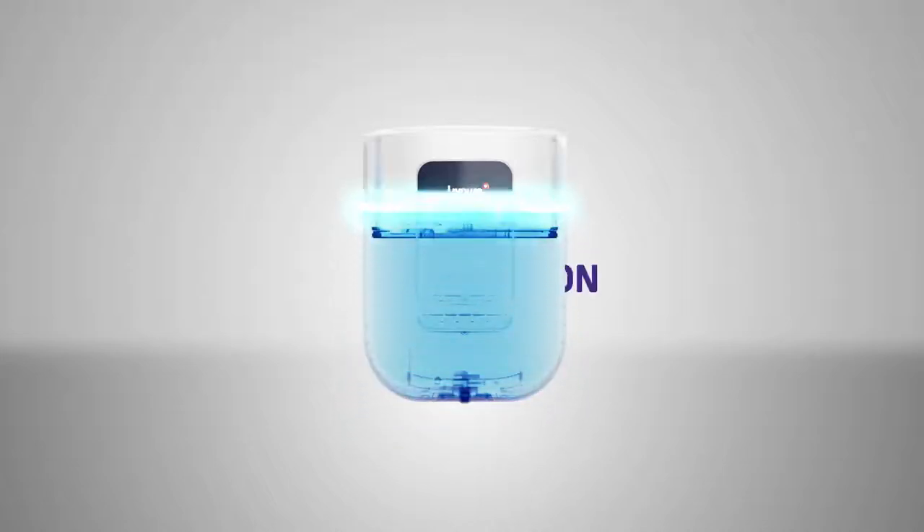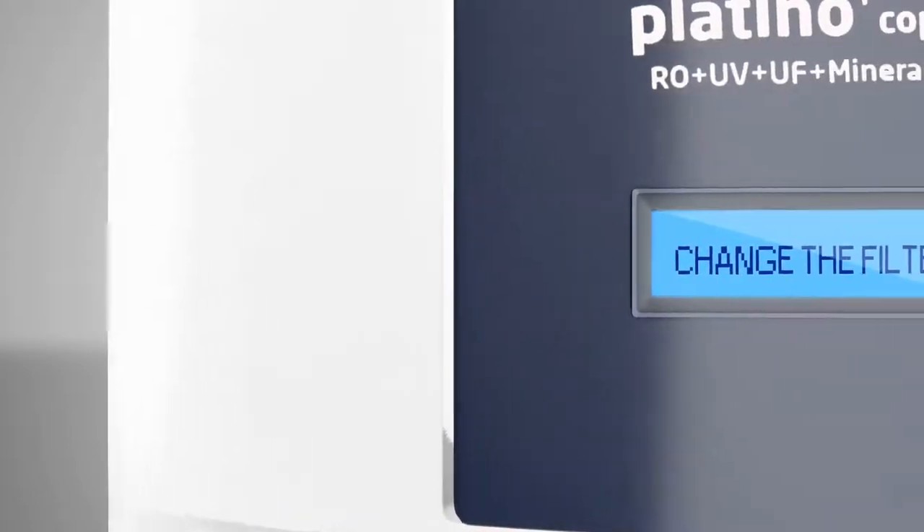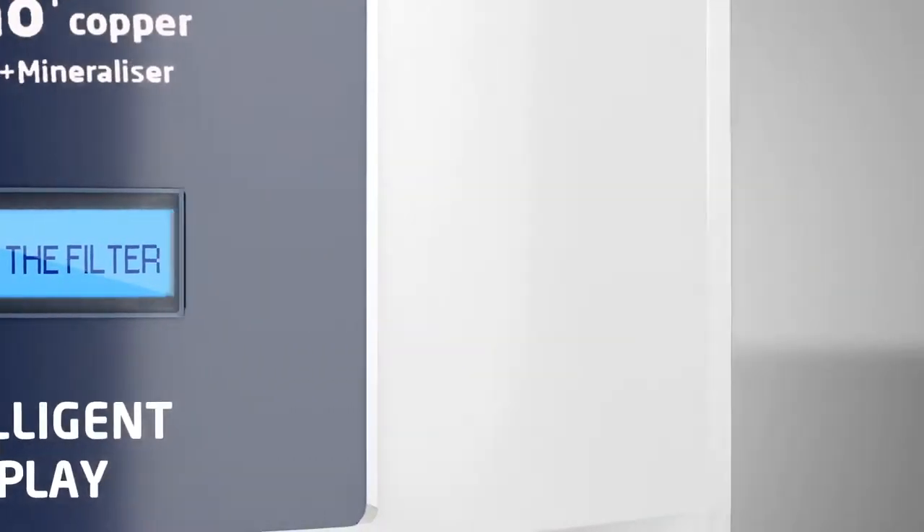It has in-tank UV sterilization for protection from bacteria, and its intelligent filter change display informs you in advance of the need to change the filters.